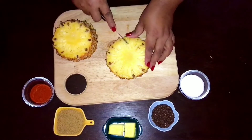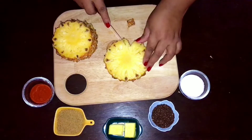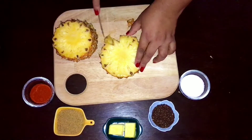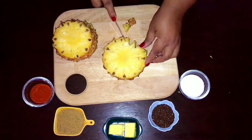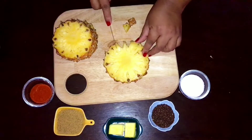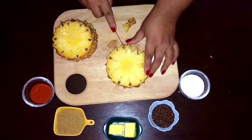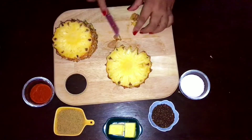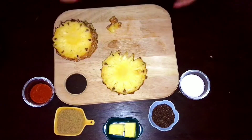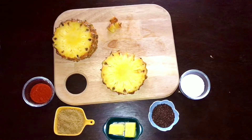Now make small triangular cuts on the edges of the pineapple slices so that you will get the shape of a sunflower. Repeat this for all the slices. This shape will give you a very good look when you keep it on display. If you have guests at home, you can try out this recipe on display — the appearance will be very good and at the same time the taste will be yummy.